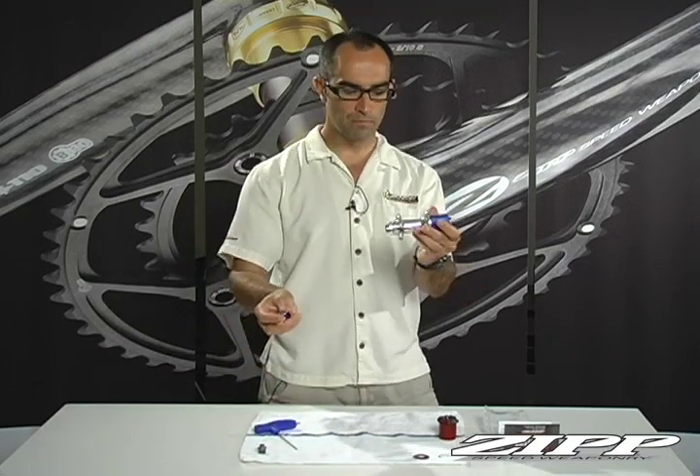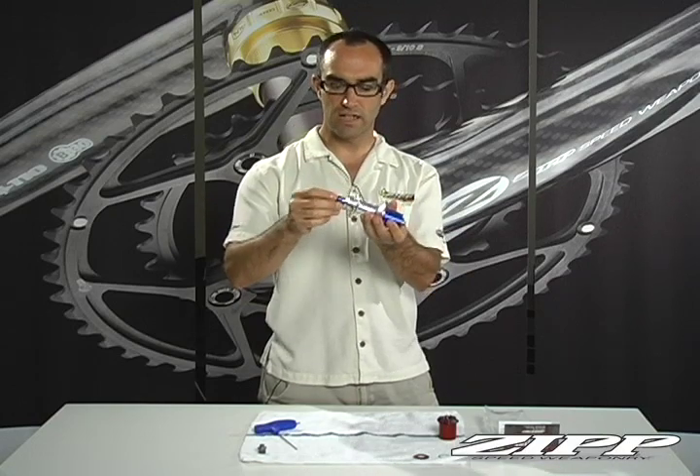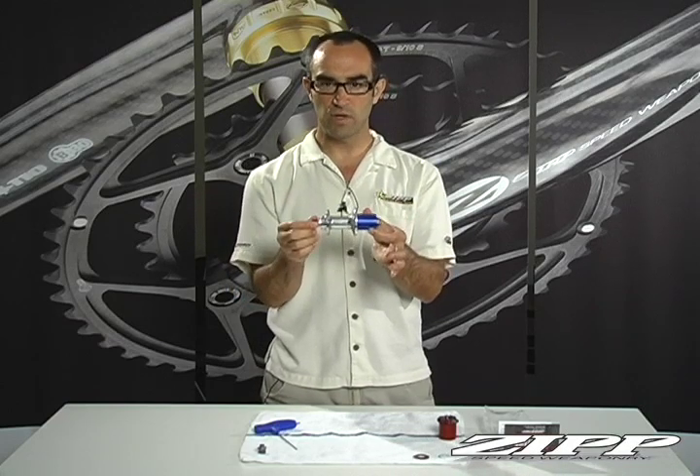Lastly, the blue Campy non-drive side end cap goes into place. It's now reassembled and you have a Campy rear hub.